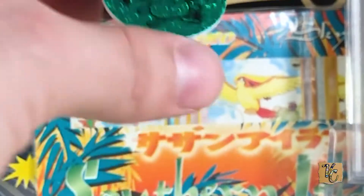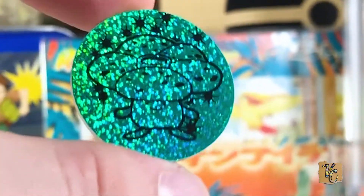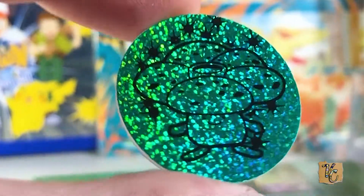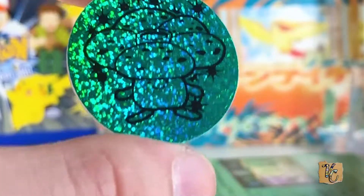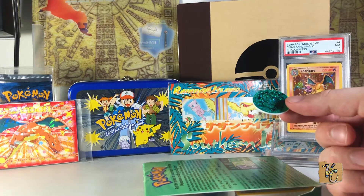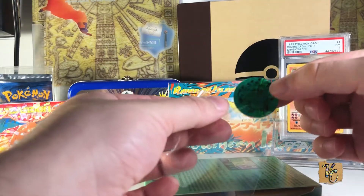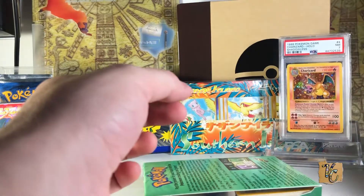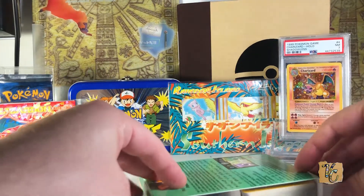Look at that Vileplume coin — that's really cool. Let me get a little close-up, see if it'll focus in on him. Wow, that's pretty cool. Very sprockly. I actually want to potentially grade this coin. I have some other coins that need to be graded, so I'll just plop him in a sleeve, shake him on down there, set you aside, and let's see what we got in here.